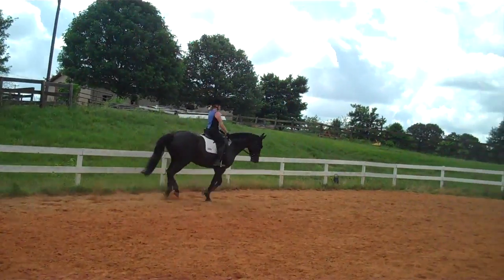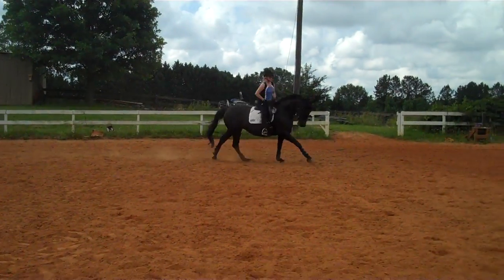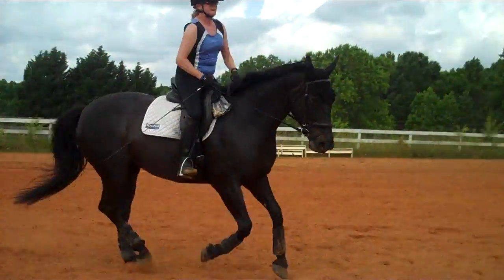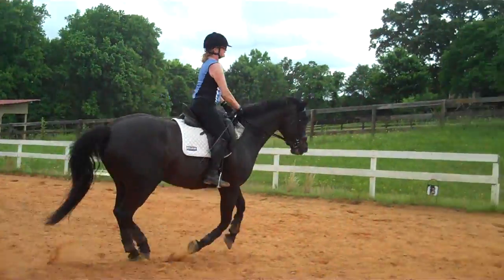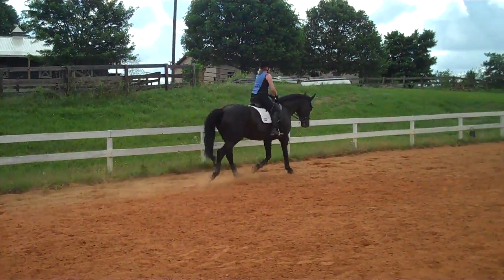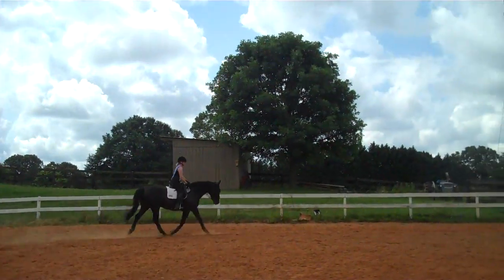That was nice, Trudy. Now you're going to soften her jaw, soften her poll, soften her neck and bring her to a trot. Slow down the outside rein, soften her quicker. Play with her. Praise her. Change directions and try it on the other lead. That's very nice.